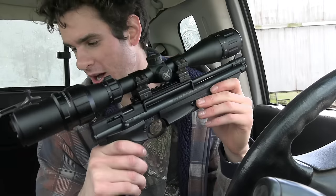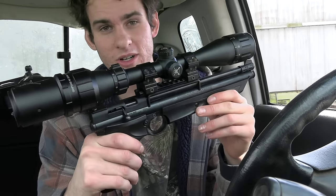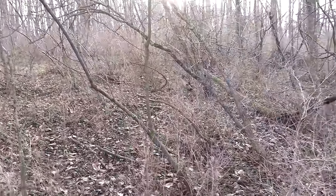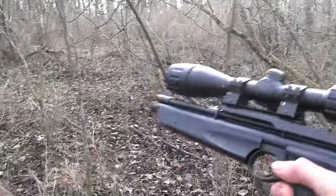This should be able to do the job on squirrels and rabbits. So let's go in the woods and go hunting with it. It's the next day. I got the pistol with me and I'm in the woods right now. I'm going to try to stay within 20 yards on these squirrels. I just heard a squirrel over there somewhere. We're going to try to get a little closer and try to take him out with the pistol.